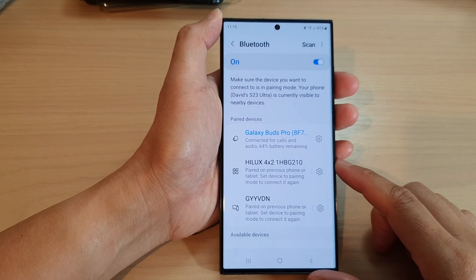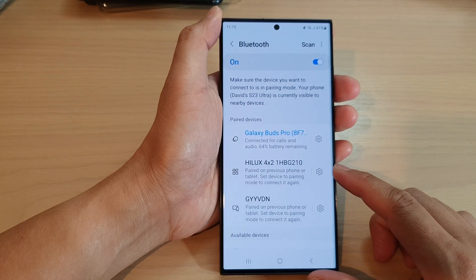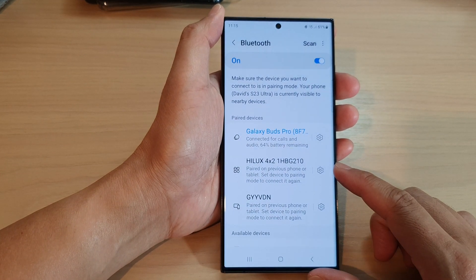Hey guys, in this video we're going to take a look at how you can unpair a Bluetooth device on the Samsung Galaxy S23 series.